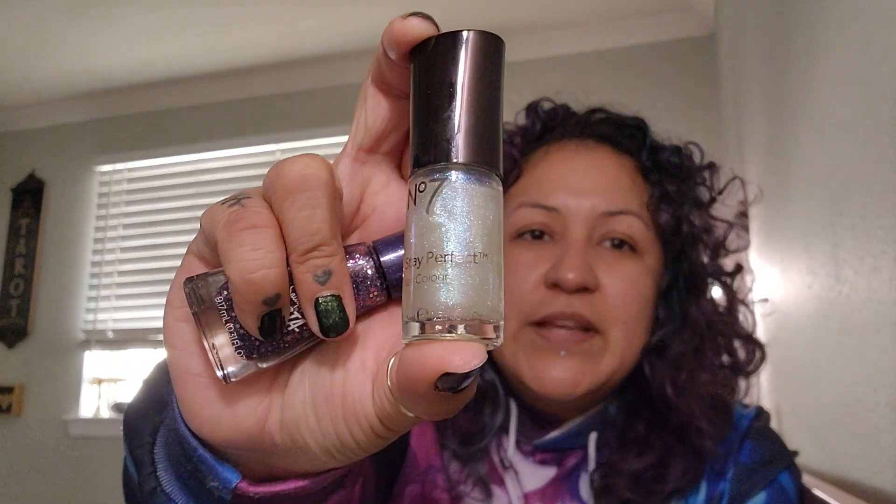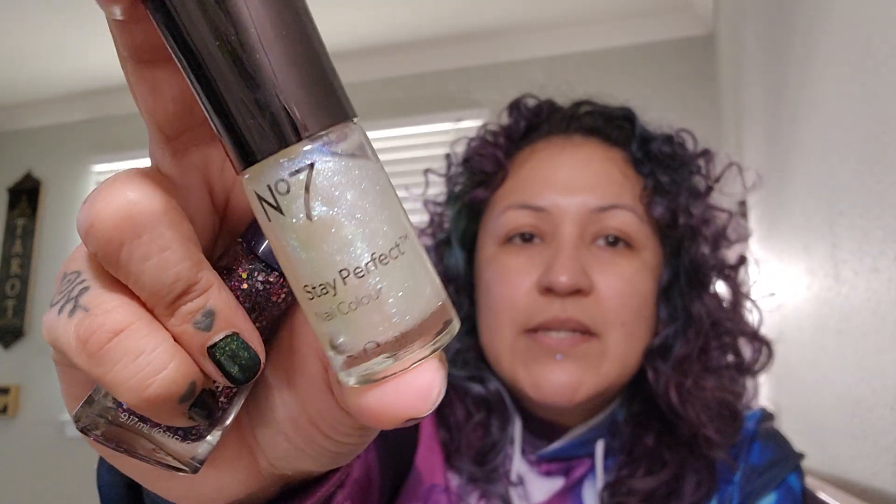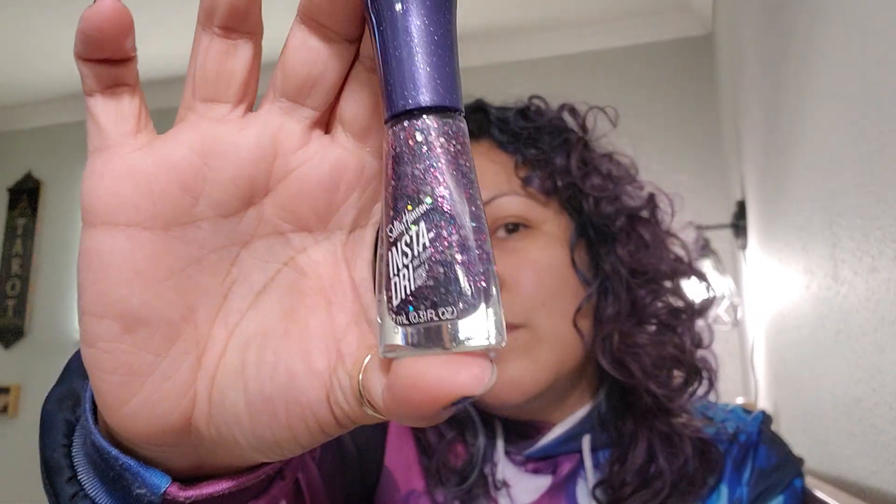I also picked up this Number 7 nail polish because I'm on a kick where I'm not a huge nail polish person — I hate the way it looks when it's chipping — but maybe I can get with lighter color nail polishes so that when they do chip, it's not so bad looking. I also got this Sally Hansen one. They do sell Sally Hansen here in the States, but I thought this color was pretty cool and wasn't sure I'd find it here. It turns out Target sells this exact shade, but I really like this brand because it's the InstaDry line and it does dry very fast.